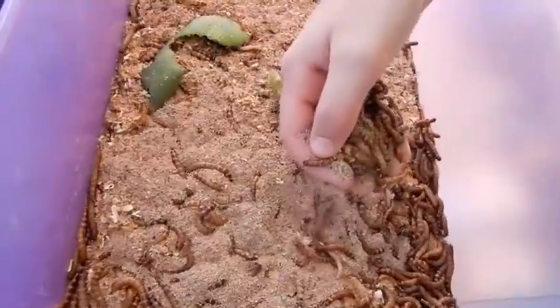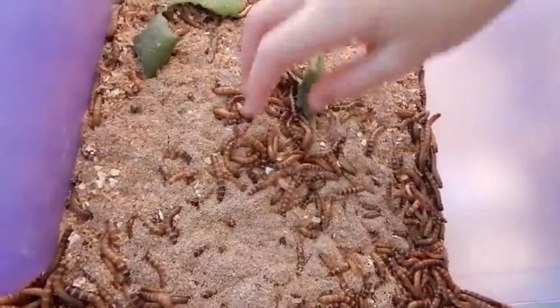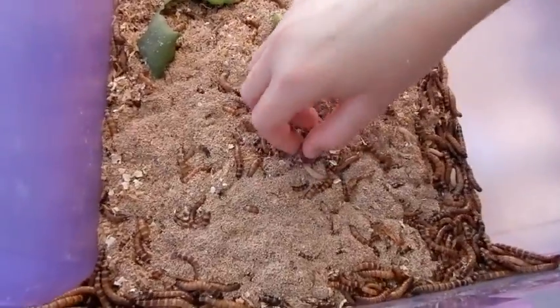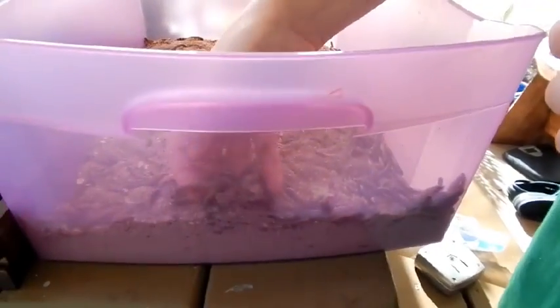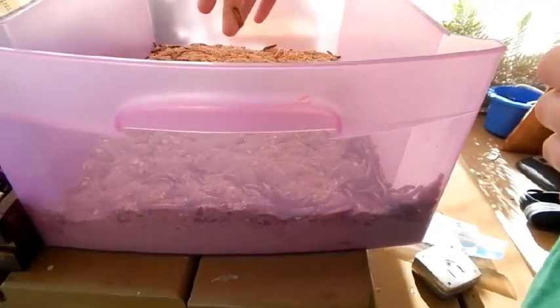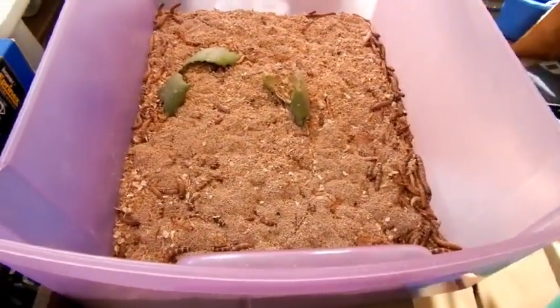The chickens love them, and they are an excellent source of protein for them, and they're fairly easy to raise. My friend actually raises them just for fun to feed our chickens, and he uses the Rubbermaid bins, and he keeps his separated because they go through a stage.